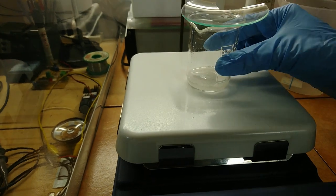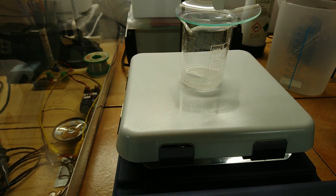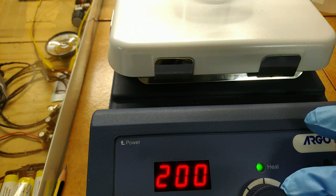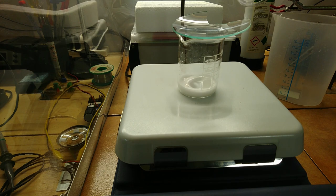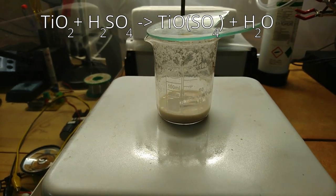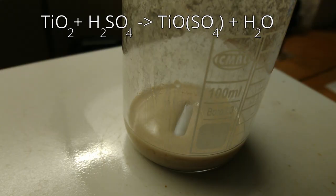It is now time to add the secret ingredient for this reaction: time. Heat and stir the mixture for a total of 33 hours at 200°C hot plate temperature. I actually turned off the hot plate during the night for safety reasons, and the reaction still worked, although it needed even more time.